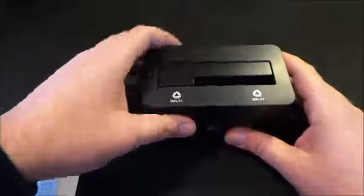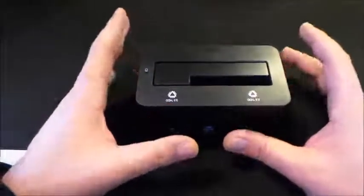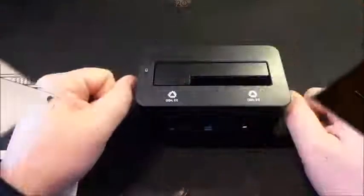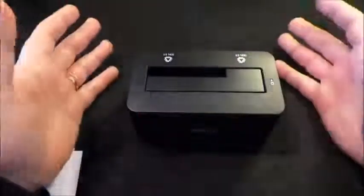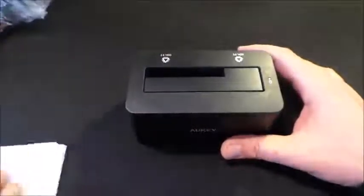Vi mostro una foto di un PC che, grazie a questa docking station, ho riportato in vita. L'hard disk interno da 2,5 pollici di un Acer di qualche tempo fa non si accendeva più, quindi era praticamente inutilizzabile. Grazie a questa docking station sono riuscito a riprendere tutti i miei dati che avevo sull'hard disk.